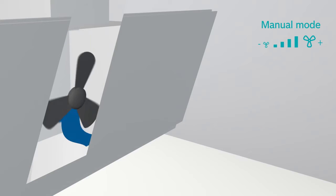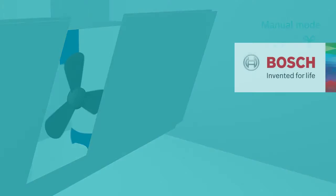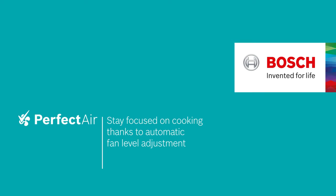If you want, you can always adjust manually as well. This is Perfect Air — stay focused on cooking thanks to automatic fan level adjustment.